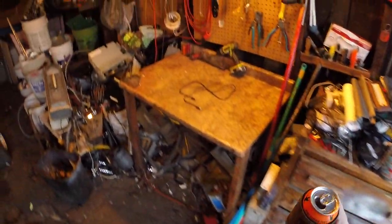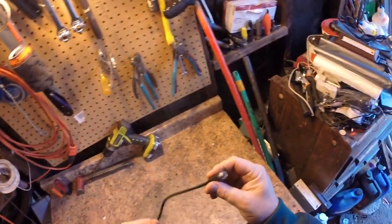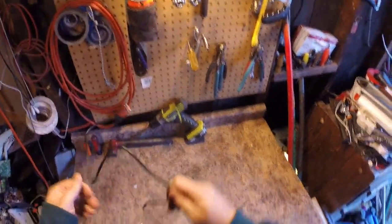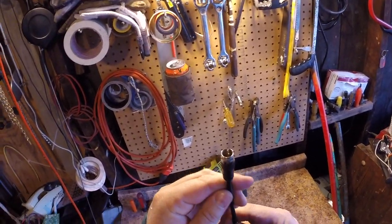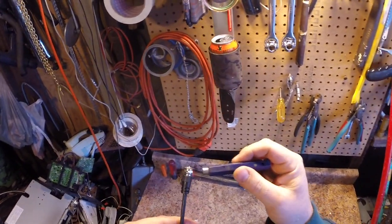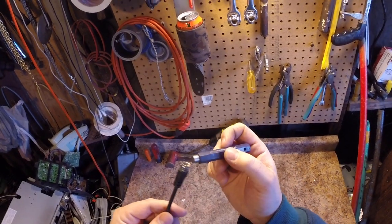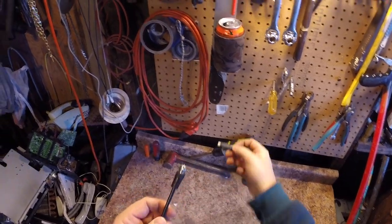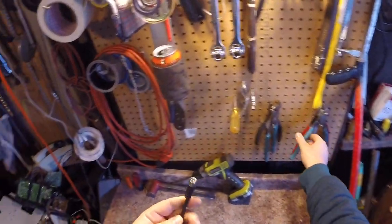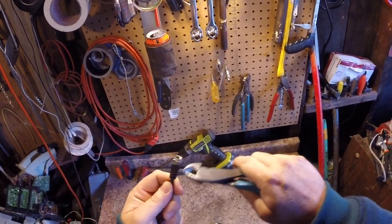Another beautiful day for scrapping! Today I've got coax cable, like from a television — it's got the weird little screwing plug you find screwed in the back of your VCR and whatnot. On this end is brass, and that's not magnetic, but the wire itself is usually steel — you can feel the magnet wants to stick to it.